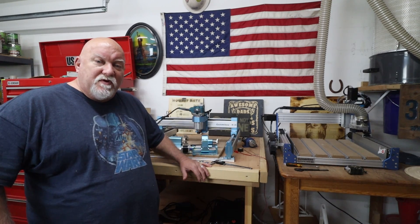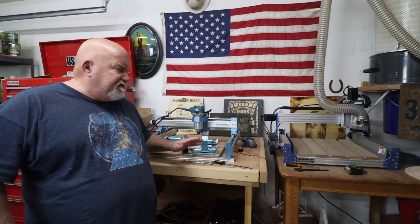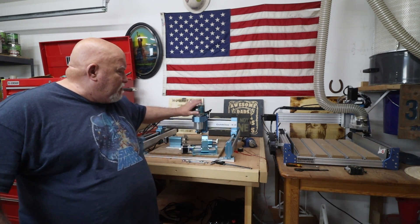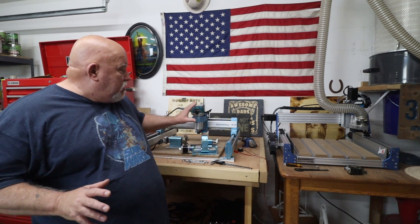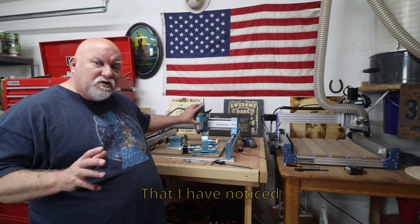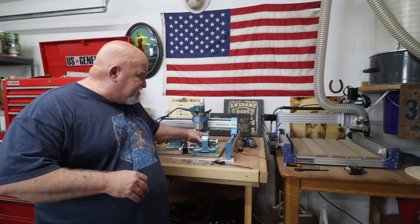Welcome back everybody, and here we go. I haven't been out in the garage — it's been quite a while since I've been out here working with my Jumitsu 4040 Pro. I put my Makita router on it. I personally haven't had any trouble with any kind of flex in my Z-Axis, but it can cause a little bit of chatter and you can have issues. Some people have, some haven't.